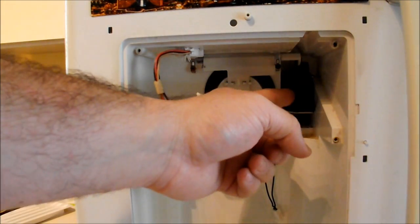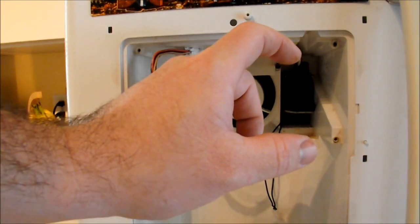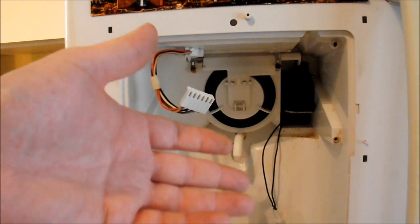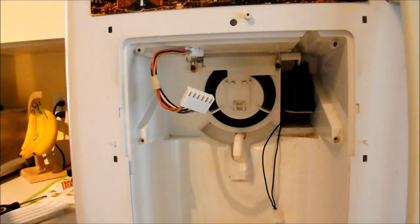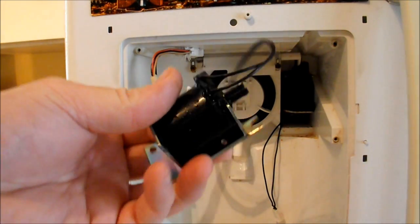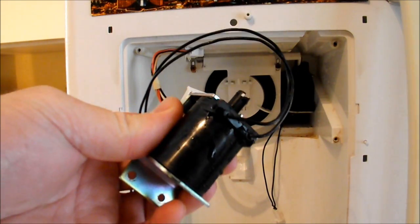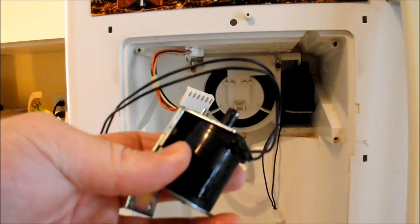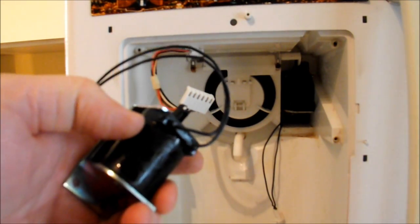So there are two options. One, you can clean the solenoid — take it apart, clean it out, put it back. If you do that and find success, make a comment. The second option is to buy a new solenoid, which is what I did. I went on Amazon and I'll put a link in the description where you can buy these. I think this was around $20, so not too expensive. This is the exact model you need — it works on any GE refrigerator.